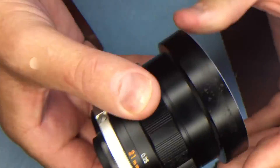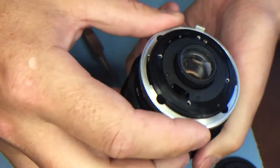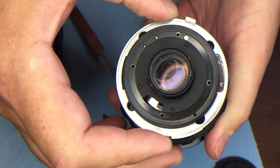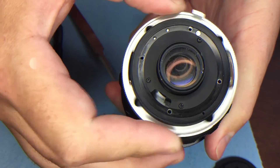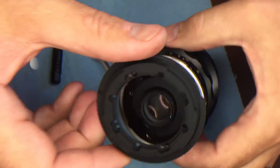Now you've got aperture control — you can see it opening and closing. Then finally you put the EF adapter plate on.